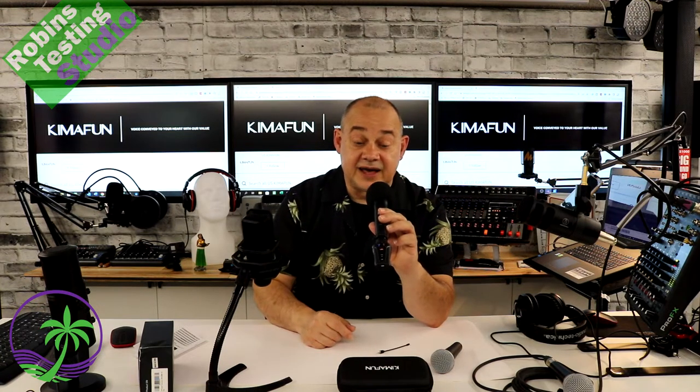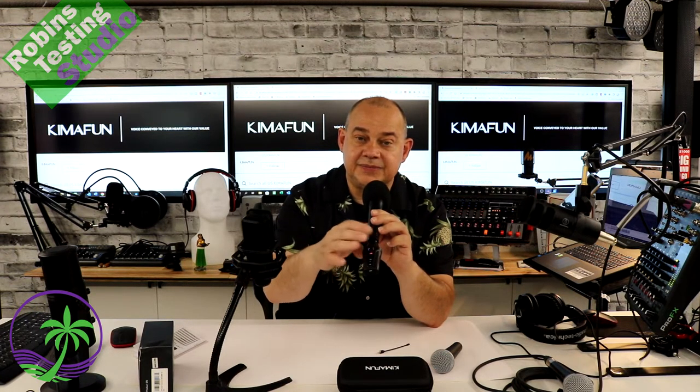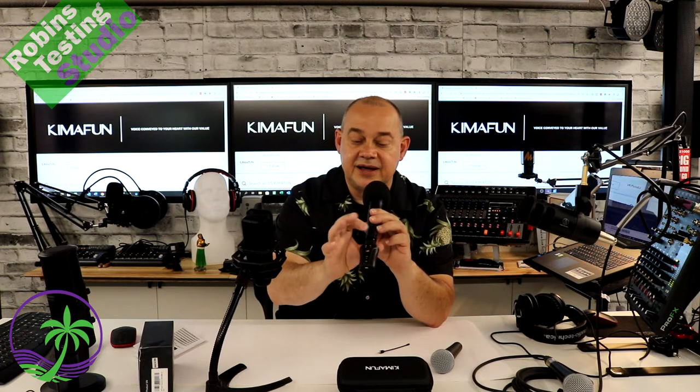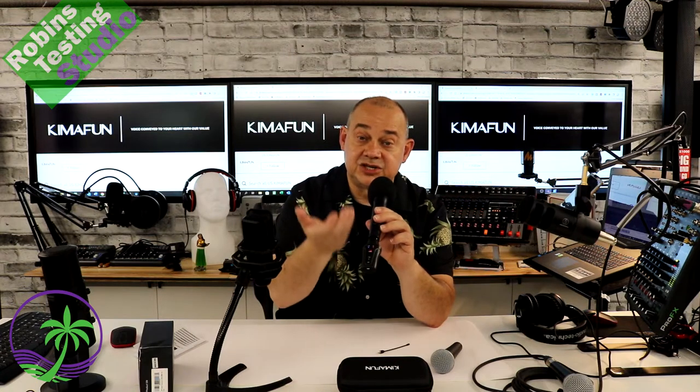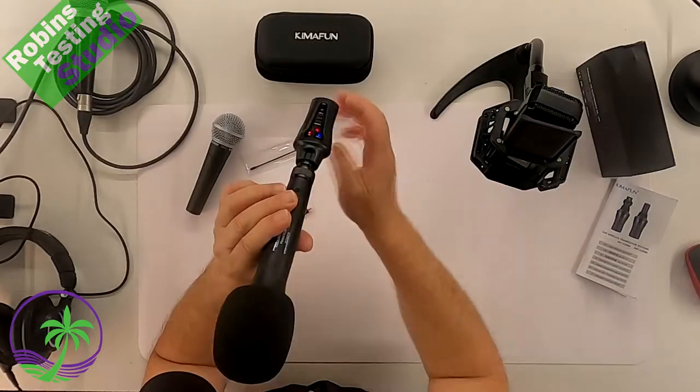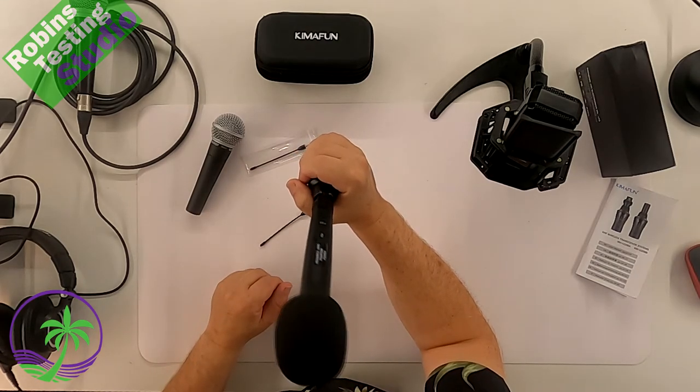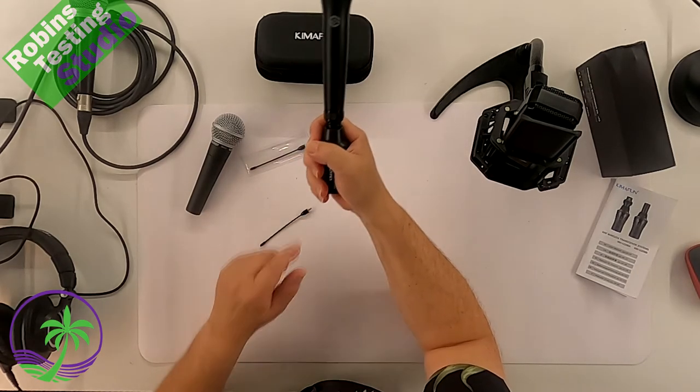There's something very important about the Kimifun — the screw-down attachment. Normally these things just clip in with a button, but they're not secure because XLR connections always have a little bit of play. With this, there's a collar. When you turn that collar, it does two things: it pushes up the locking mechanism and then pushes against the microphone. That gives us a solid, solid connection, so you can really handle the microphone from the wireless unit.